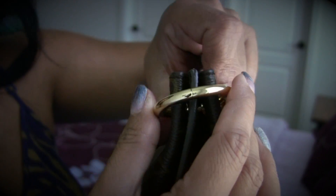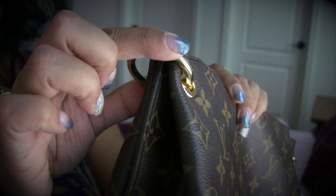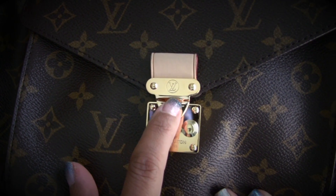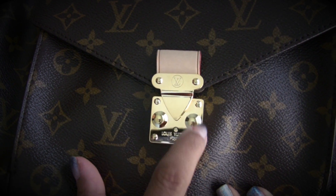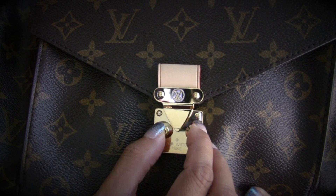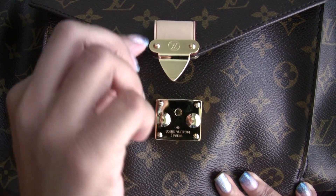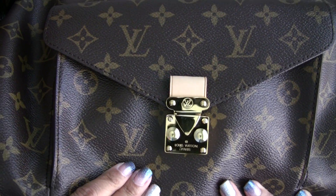The rings of this bag do not say Louis Vuitton on them, nor do they move. This bag comes with beautiful hardware — it has LV in the middle with two rivets here and four rivets here. These two pieces open the bag; if you push them in, the bag will open. It also says Louis Vuitton Paris here. In order to close this bag, you simply press down on the clasp.